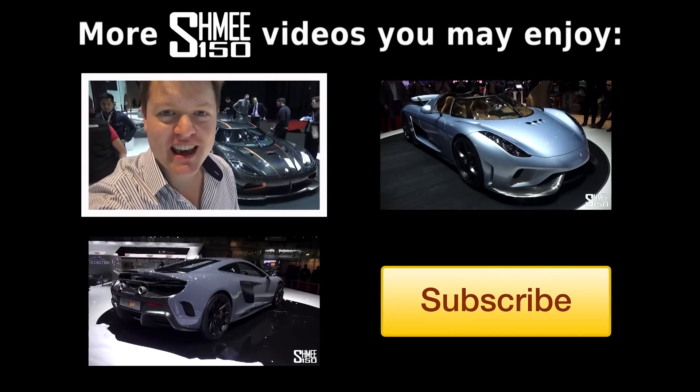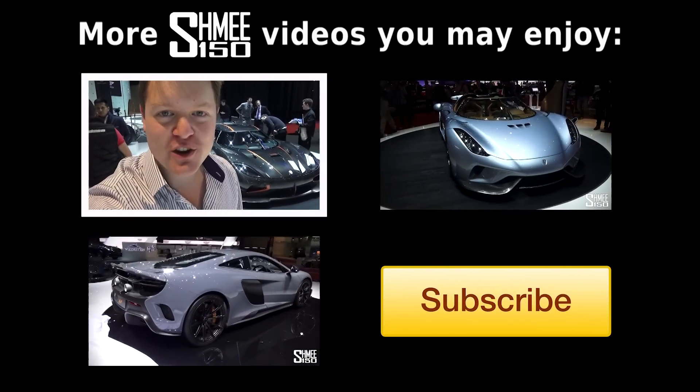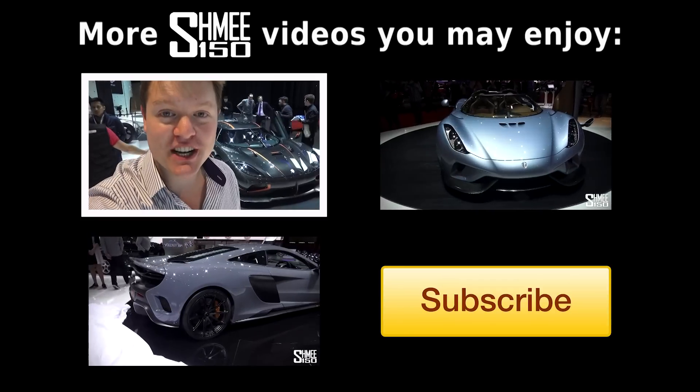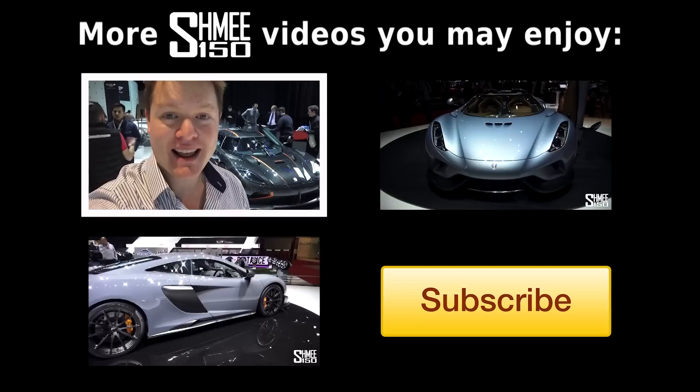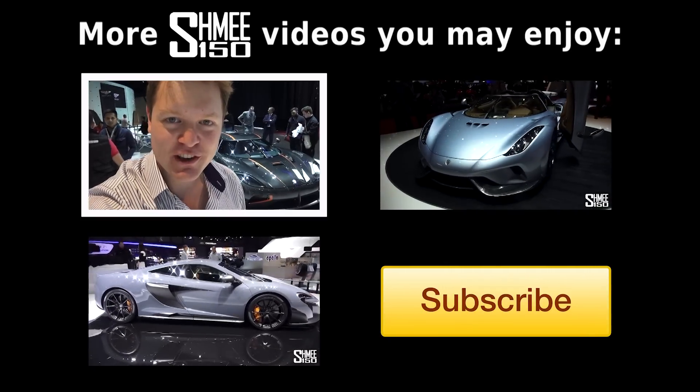I hope you're enjoying my content from this year's Geneva Motor Show. Be sure to check out videos of all the other new releases right here on the Shami 150 channel, and of course be subscribed for plenty more supercar videos in the future. Thanks again for watching, and I'll catch up with you very soon — cheers.